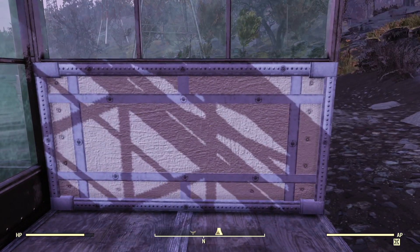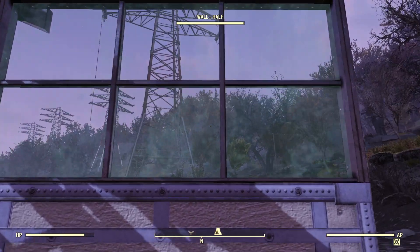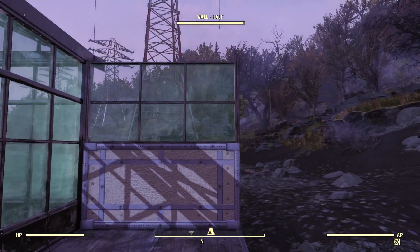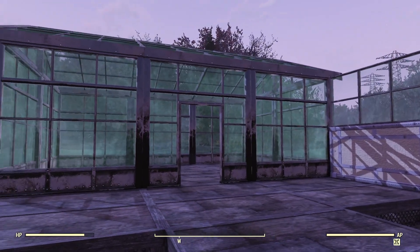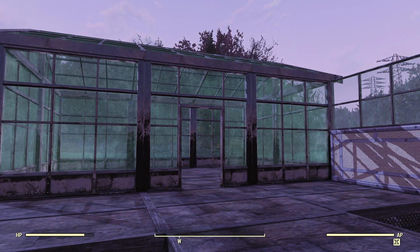You take a standard half wall of another building, stick the half wall of the greenhouse on top, and now you've got these lovely windows for another set. You can make a see-through roof. There are so many things that you can do with these blocks, it's amazing. And if you're a builder, you can just find so many crazy things to do with it.